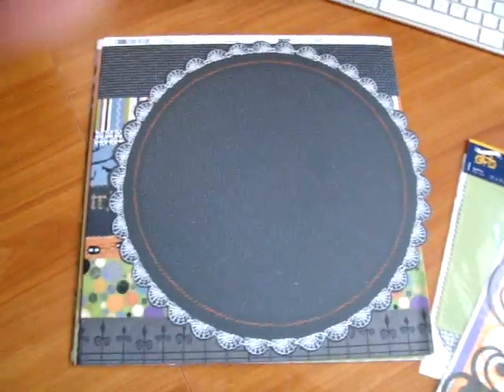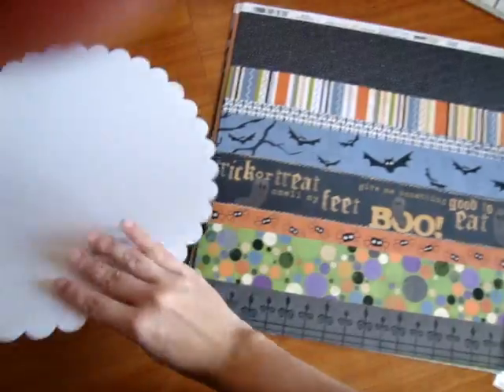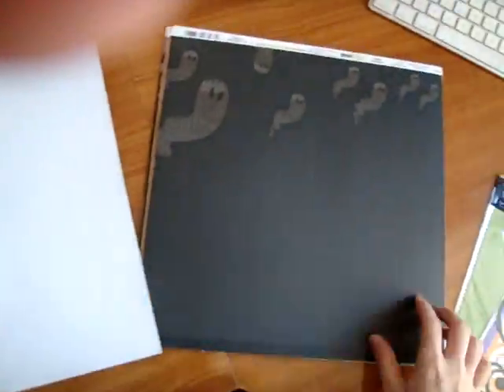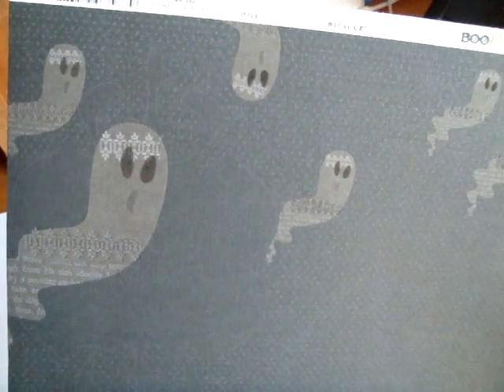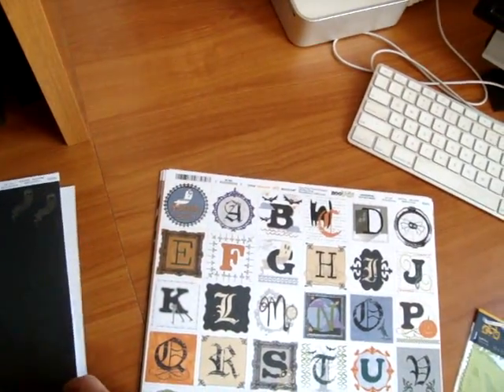The Halloween collection is called Booville and we'll start out with a paper. The paper has a great linen texture to it and it's got a lot of fun icons and uses the traditional characters and colors but then they just kind of give each thing a twist to it. Like these ghosts have this cool pattern in them and I like how they dance up the corner of the page and then there's that cute ghost hanging upside down. Or maybe he's not so much cute as he is spooky.